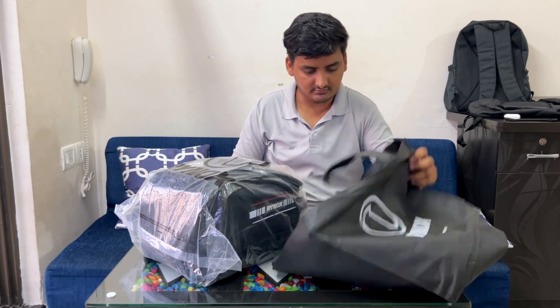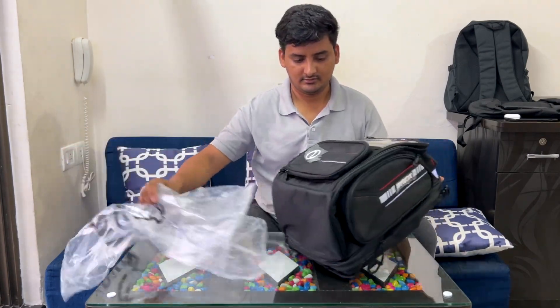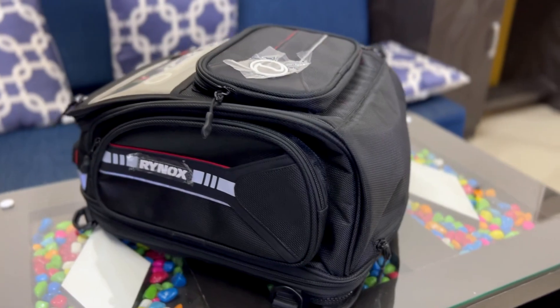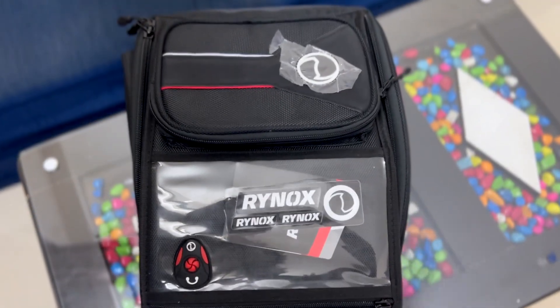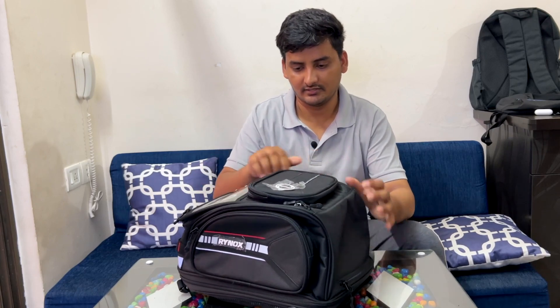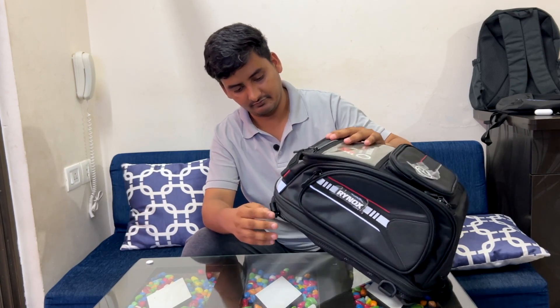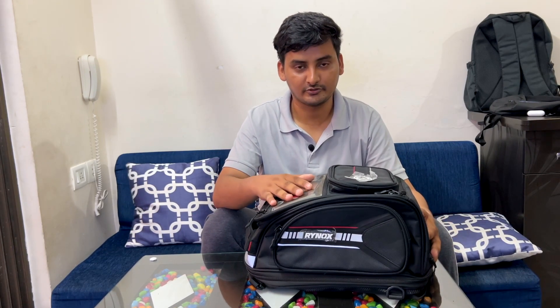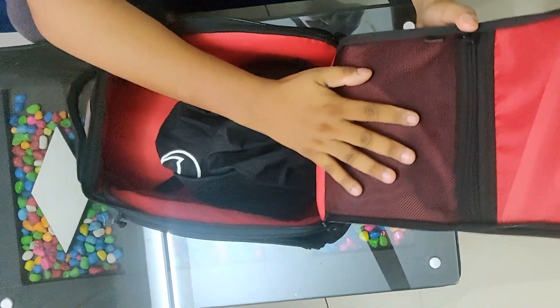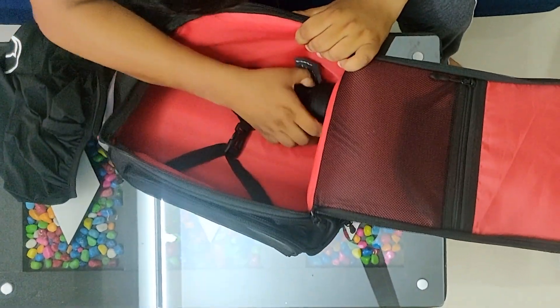So this is just the carry bag. Let's talk about its capacity and compartments. It has a total of five compartments — two on the side, one on the top side for storing wallets, goggles, or similar items. The fourth one is a phone pocket so you can view navigation, and the fifth one is the main compartment. Inside the main compartment you get straps and a rain cover.